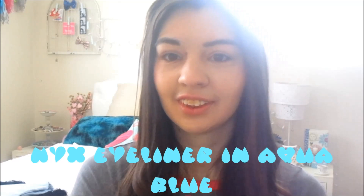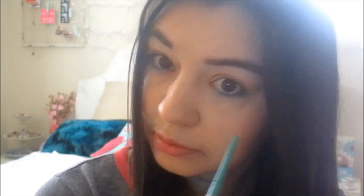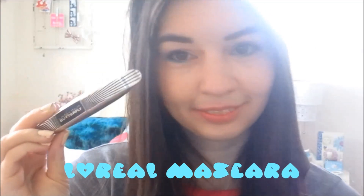Next up I'm using the lightest color and adding that to my highlight. For my pop of color I definitely love this eyeliner by NYX — it is amazing — so I just love adding this blue to my lower lash line, and of course I like to add quite a few coats of my favorite mascara at the moment.